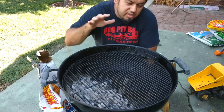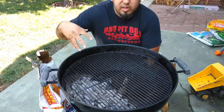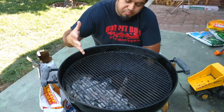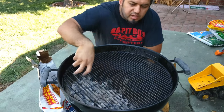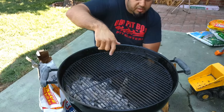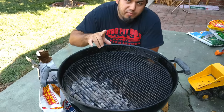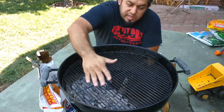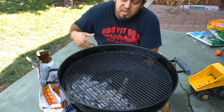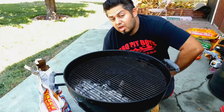Tip number four: use a two-zone method to prevent overcooking your chicken or whatever you're cooking. I put the charcoal on one side and keep the other side clean. I sear the meat on the hot side, then move it over to the other side and cover the grill — it acts like an oven and cooks itself. If you leave the meat directly over the coals with the lid closed, temperatures get really high and you'll overcook it.